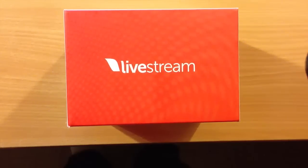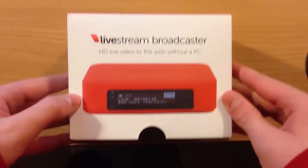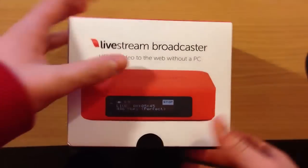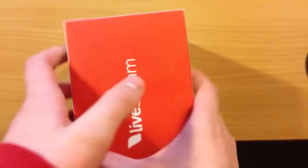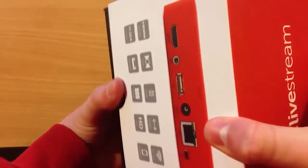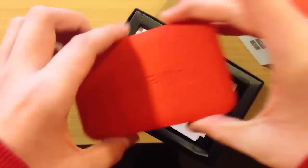This is my review of the Livestream Broadcaster. It comes in a really nice device — I bought this off the Livestream website. They'll ship it to you internationally, and it cost $495. I'm going to actually use this device to stream Livestream Mass in church.